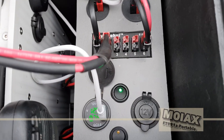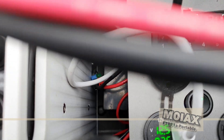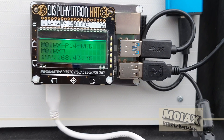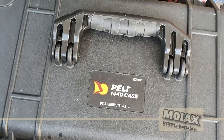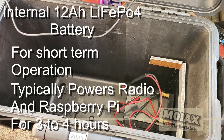I've built it into a Pelican 1440 case. I chose this case because it's top loading and the controls for the Yaesu FT991A are on the front panel, so it makes sense to mount it in a case that allows easy access to control the radio. The case is also waterproof and has wheels, so it offers protection and is easy to transport.